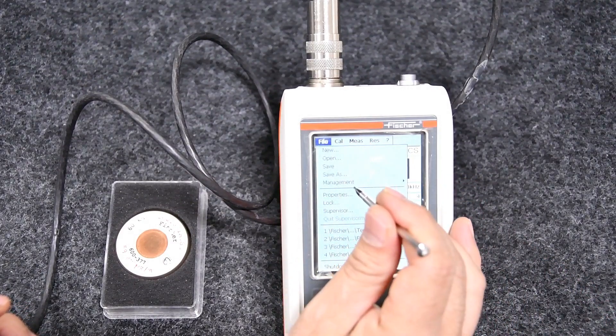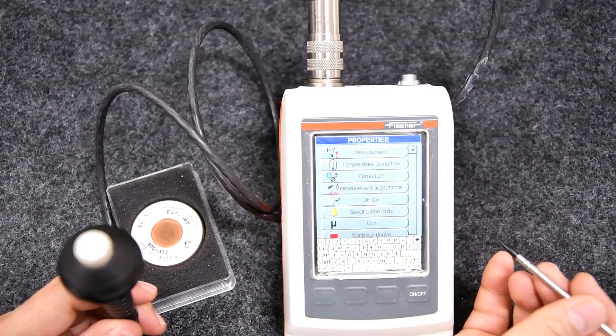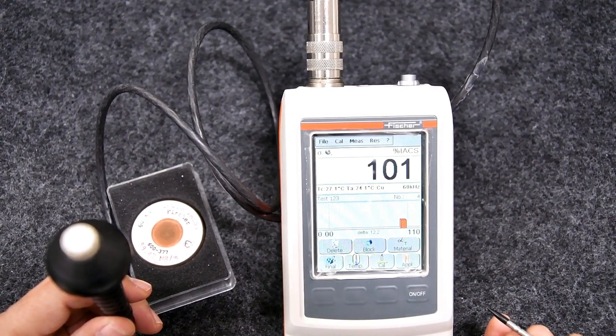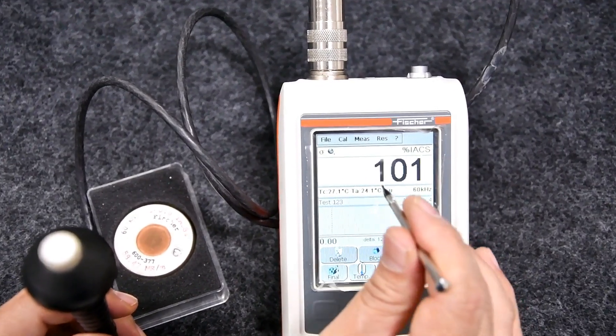Select the file menu, then Properties, then Temperature Correction, and choose Internal Sensor and press OK. Close the menu. The probe is now connected with an internal temperature sensor for automatic compensation of temperature influences.